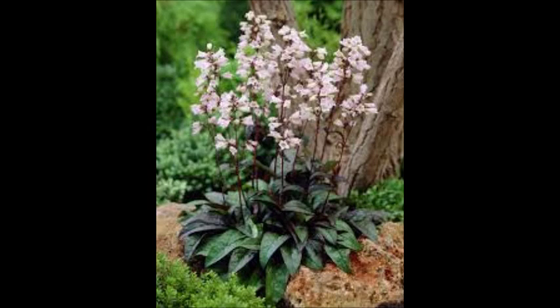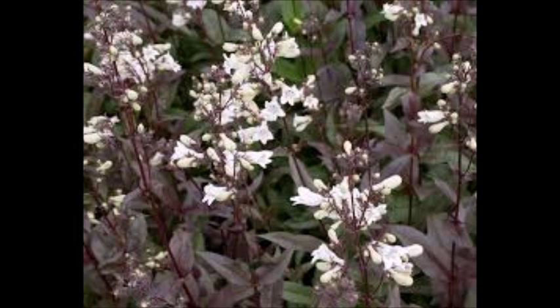The leaves and stems are opposite and lanceolate entire, approximately two to four inches long. Leaves and stems are glaucous and also a deep maroon color.